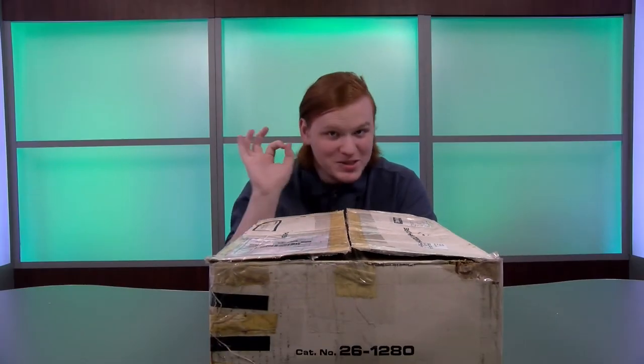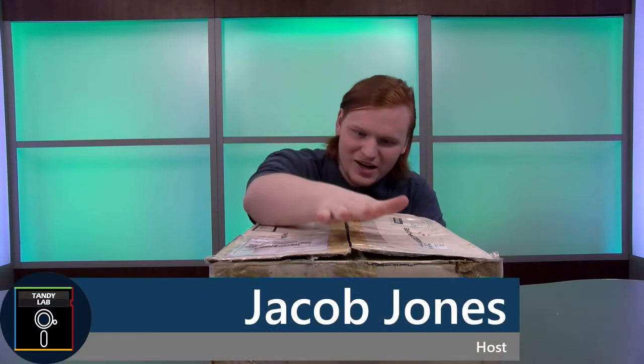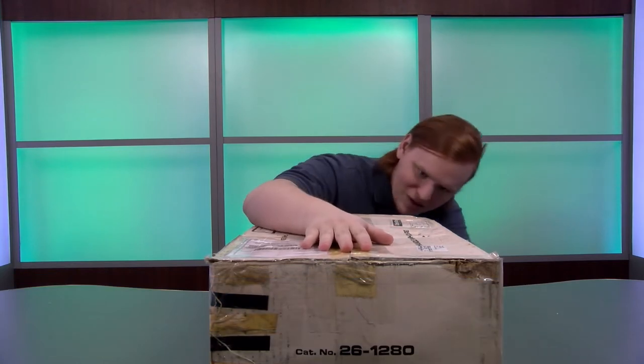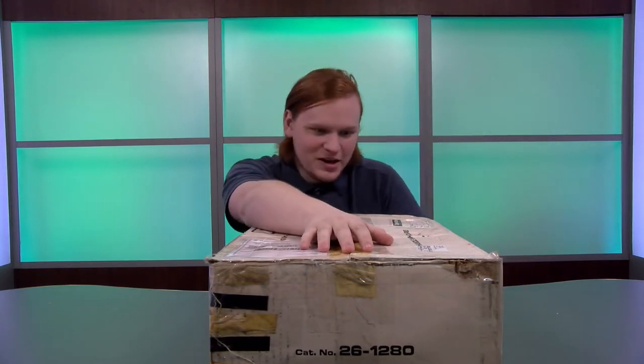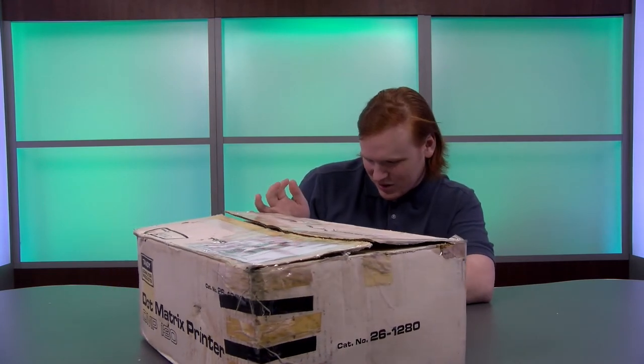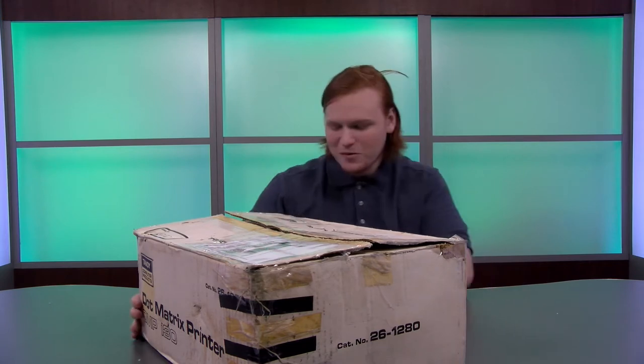Hello TandyLab fans, it's Jacob and I've got something pretty nice today. We're looking at a dot matrix printer from 1988. This is the DMP-130 printer, model number 26-1280. Exciting stuff.